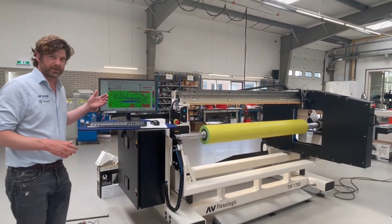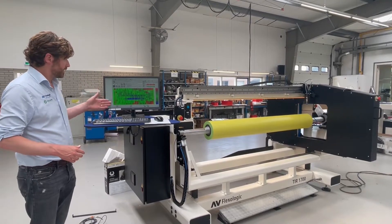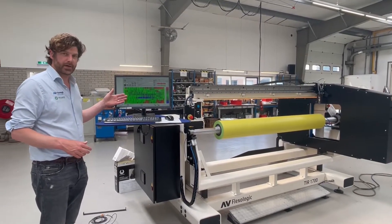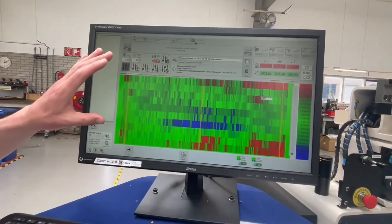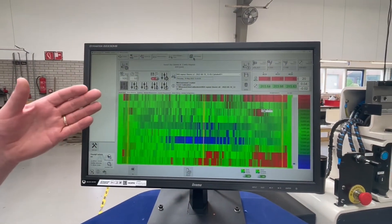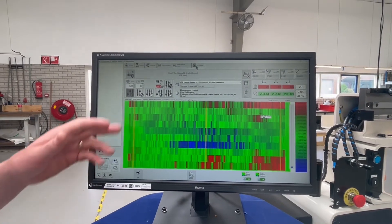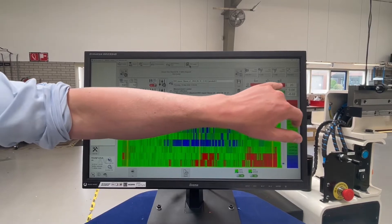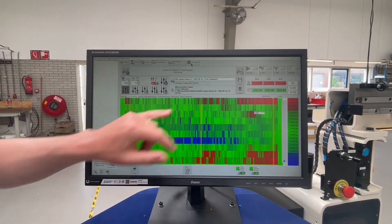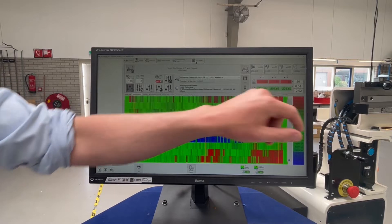But really where the fun starts is the software. We have a visual overview of the sleeve. You can set the number of segments you want to measure — this is about 10, but you can do a really full detailed measurement up to 100. You can also see the left, center, and right TIR values, and the diameter.